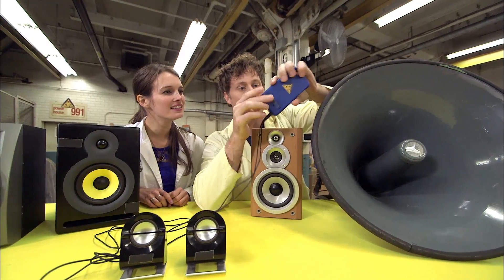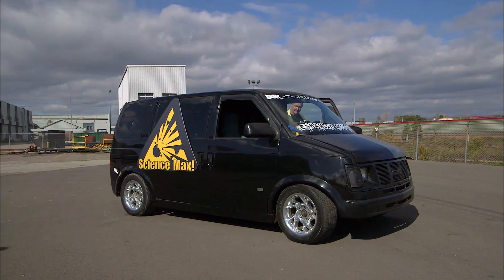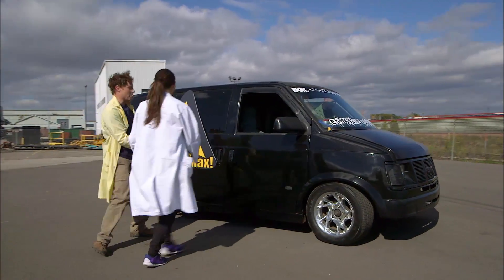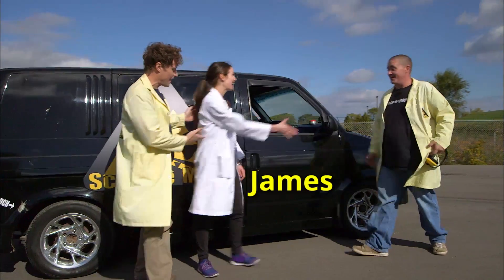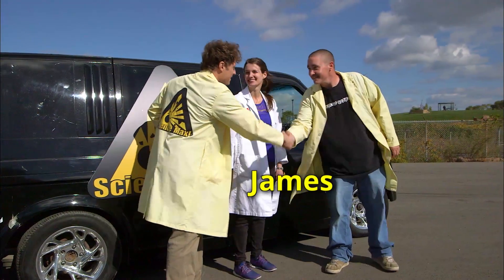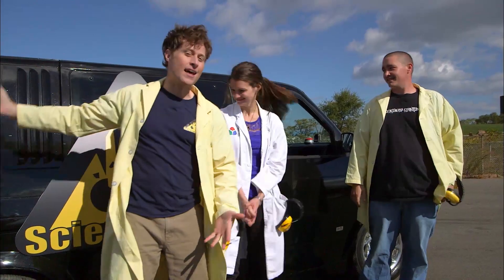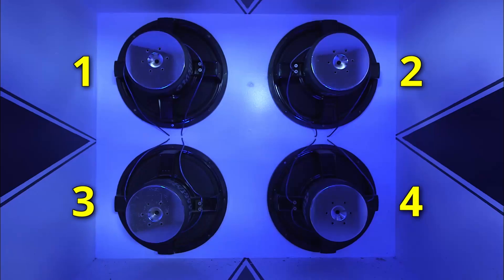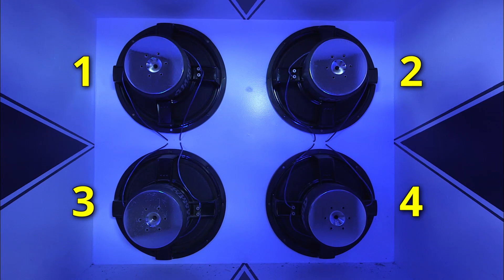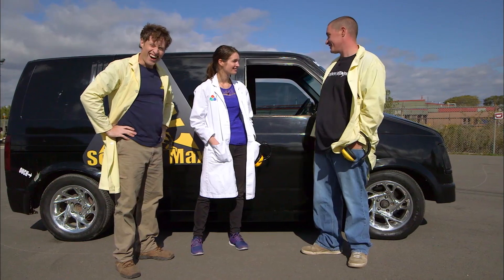So Mikayla and I are going to max out sound. To do that, we need a maxed-out sound system. This is going to be a super maxed-out sound experiment. This is James — hey James, thanks for coming. Tell us about your speaker system — it looks a lot like a vehicle. This is my audio van. It's got four 15-inch subwoofers in the back and a whole bunch of power, and I'm glad to let you guys hear it today.